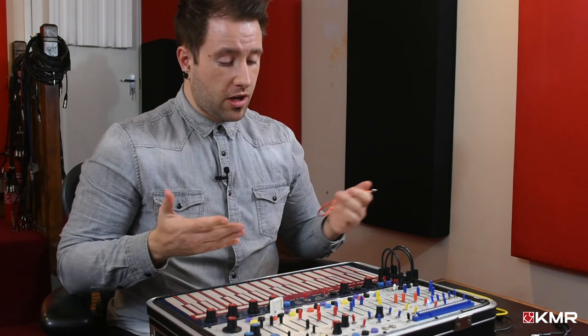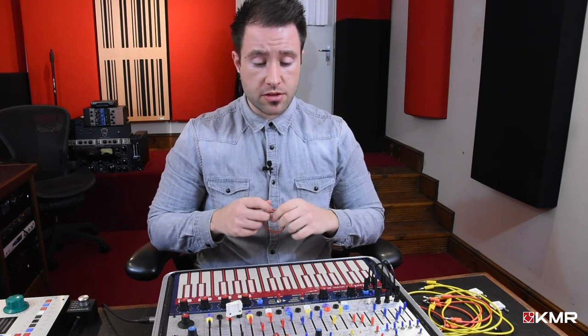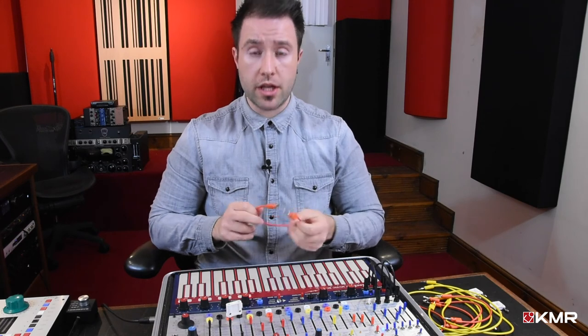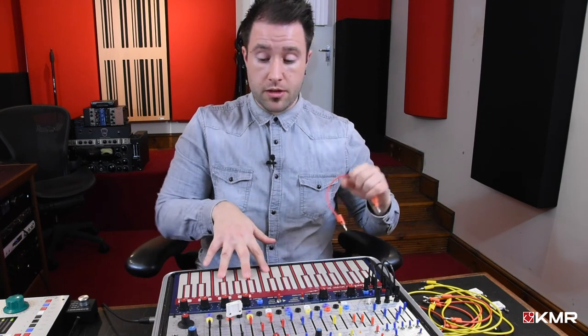I'm just going to make a couple more sounds, do a little performance for you, and we'll call it a day.